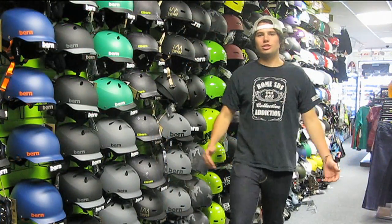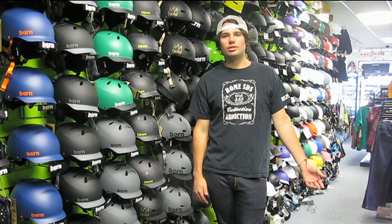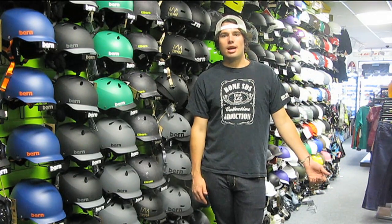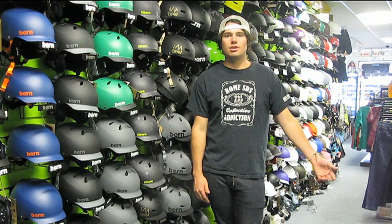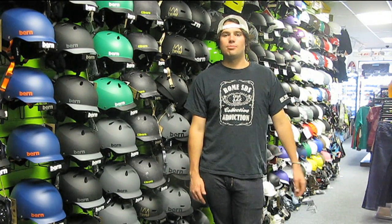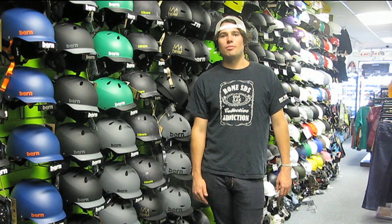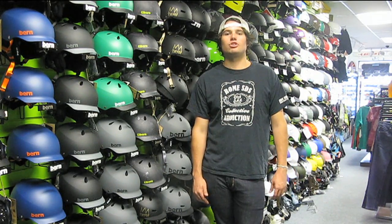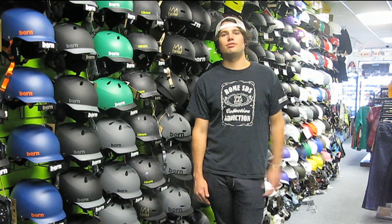So that was just a brief summary of how to pick a board. If you ever have any questions, you can give us a call at 1-877-WESHRED, or if you're in the Salt Lake area, you can come in and talk to one of our well-informed sales staff. We also have a live chat on our website. Check out all our boards at SaltyPeaks.com. Stay tuned for the next video. Thanks.